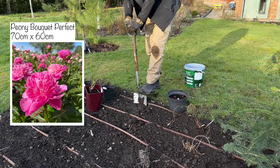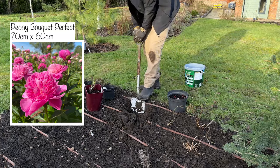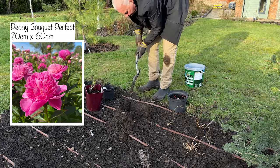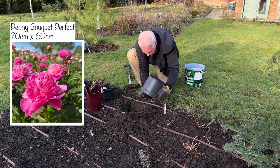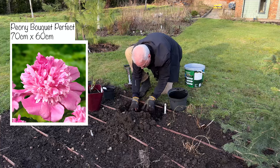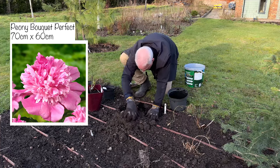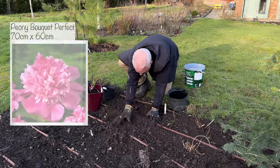Over here I've planted a peony called Bouquet Perfect. It's a gorgeous peony with really small bright barbie pink anemone-like flowers and I'm so excited about it. It's only slightly fragrant but I don't mind because it'll be surrounded by roses. It's going to grow to 70 by 60 — about two foot by two foot — and it is a mid-season flowering peony.